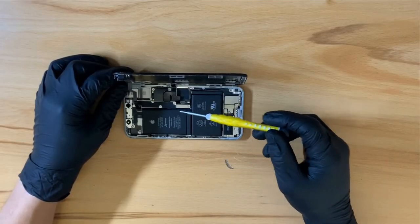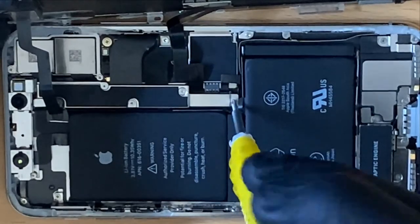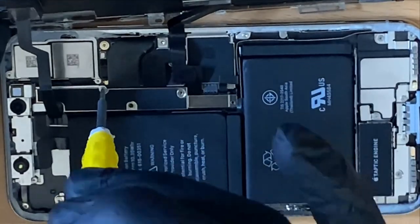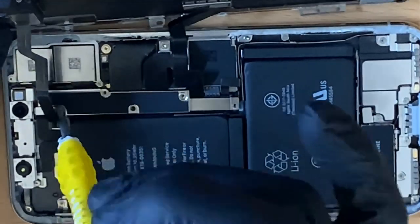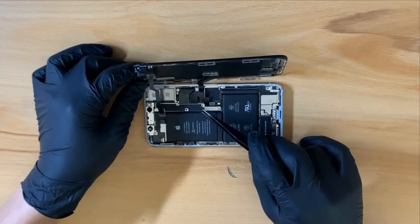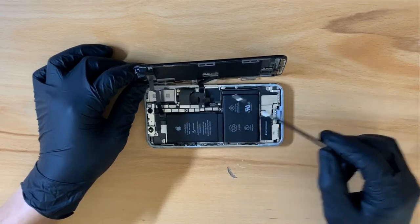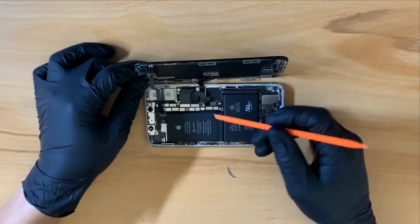Removing the five screws which are holding the bracket. Removing the bracket. And now I can disconnect the battery.